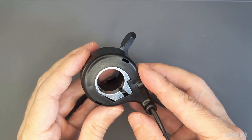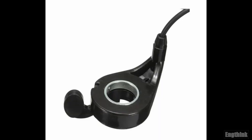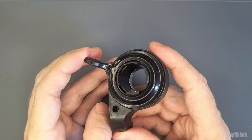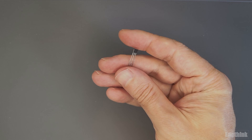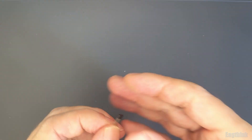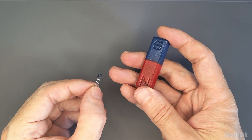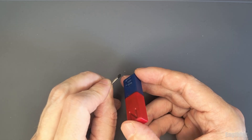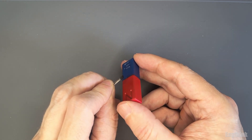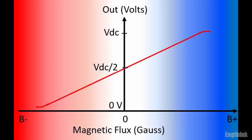Regarding the models and the differences between them — this one is a thumb throttle. Basically we have two components inside: one is the Hall effect sensor, this small electronic component, and we also have a magnet. The principle of operation is that the sensor is in a fixed position, and when we move the throttle, the magnet changes position, resulting in a voltage variation at the output of the sensor.